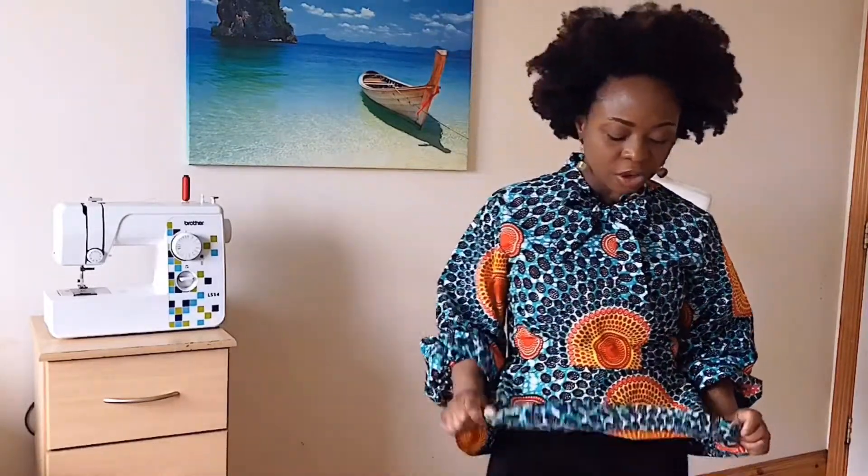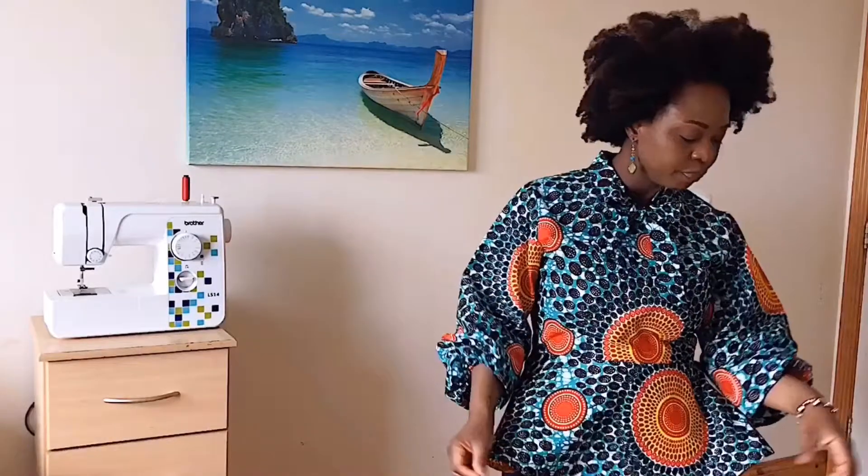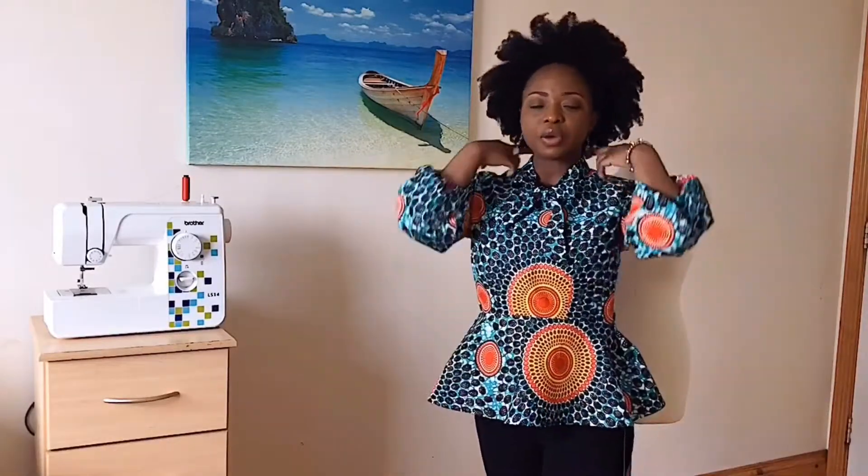Hello people, welcome back to my channel. My name is Ola, and if you're new here, thank you for stopping by. Today we're going to be making this top which features the peplum, the balloon sleeve, and also the bow tie collar. I made this top with just two yards of fabric. The tutorial will be detailed from the cutting of the fabric to the sewing, so you might want to watch till the end. Without further ado, let's jump right into our project.